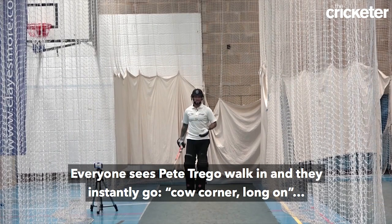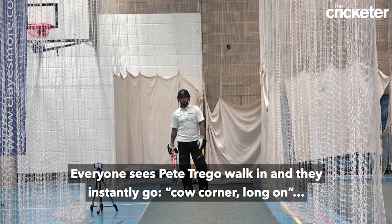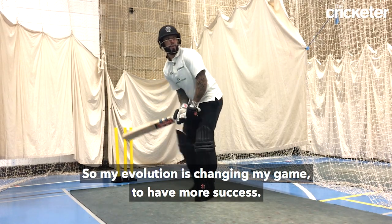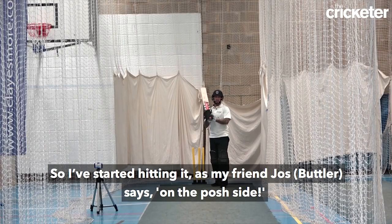Everyone sees Pete Trigo walk in and they instantly go, cow corner, long on. So my evolution is changing my game to have more success. So I've started hitting it, as my friend Josh says, on the posh side.